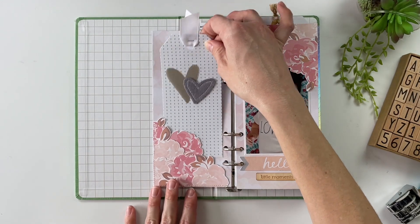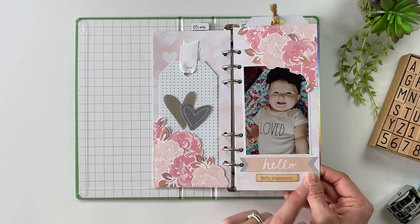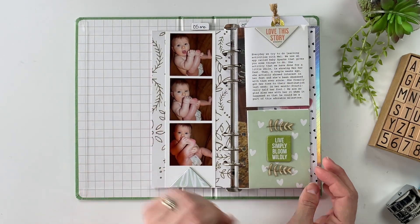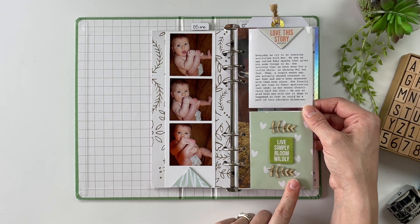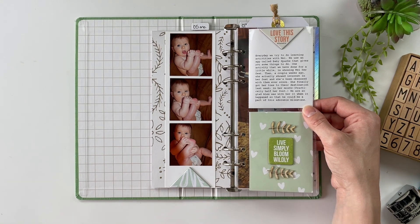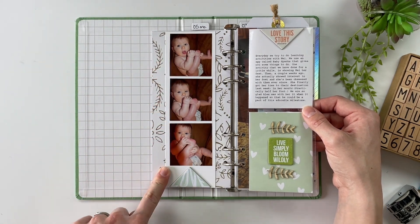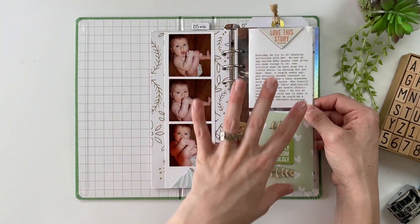I wrote a little letter to Mabel from when she was five months old — it just tucks into this little corner pocket and I included a photo of her, which I think is just so cute. She was the cutest little baby. The next layout uses the Bloom Story Kit again with some add-ons, or it might have been a March Stories by the Month kit. I wanted to tell a story about something new that Mabel had discovered — the concept of blooming and something she was loving that was new. The story of this one was eating her toes or sucking on her toes. I decided to make the photos into a photo strip so we could see all of those different photos, then added the journaling into a card up top with a bunch of embellishments.